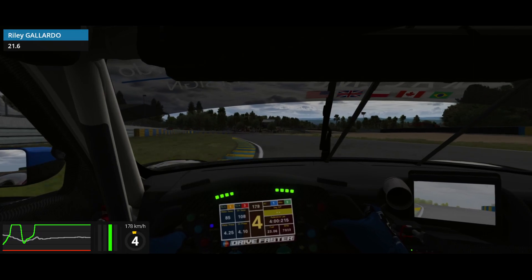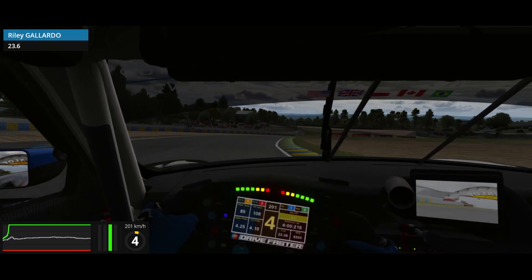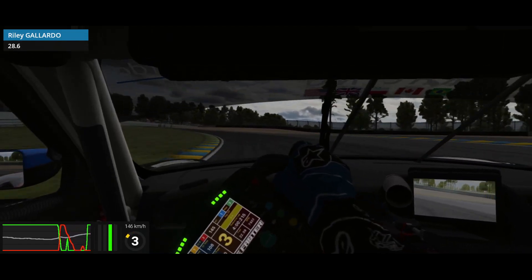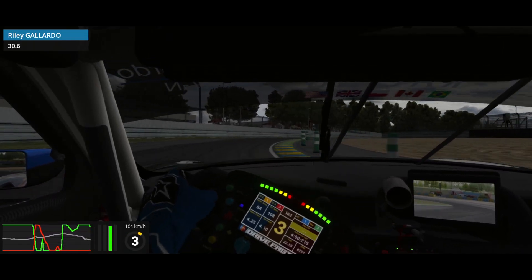Coming out of here you want to try to keep right to set yourself up for this chicane. I would try to brake just before the service road on the right or use the tire marks on the ground as a braking point. Depending on your gearing you want to take this in third, and you again want to treat it like a chicane focusing on the exit.